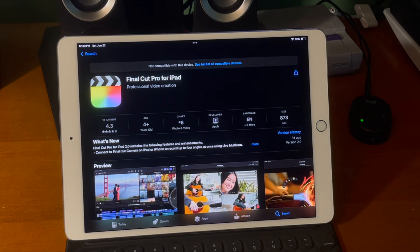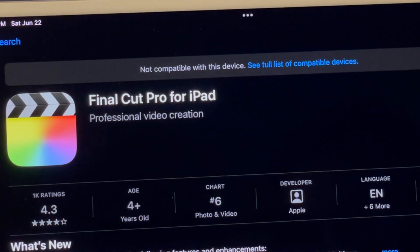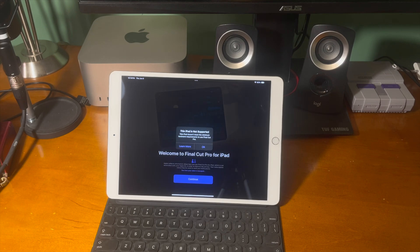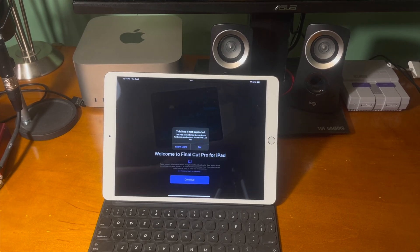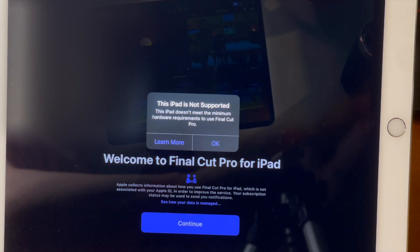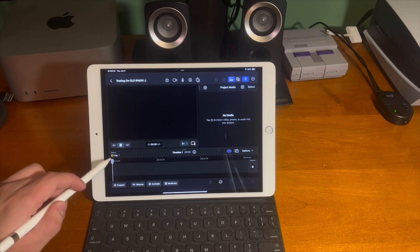If you ever tried to download Final Cut Pro for iPad on older iPads, this is what you'll see — it says not compatible with this device. So even if you somehow installed this on an old iPad, you'd run into this roadblock first saying that this iPad is not supported as it doesn't meet the minimum hardware requirements to use Final Cut Pro. But using these steps we can get it running.